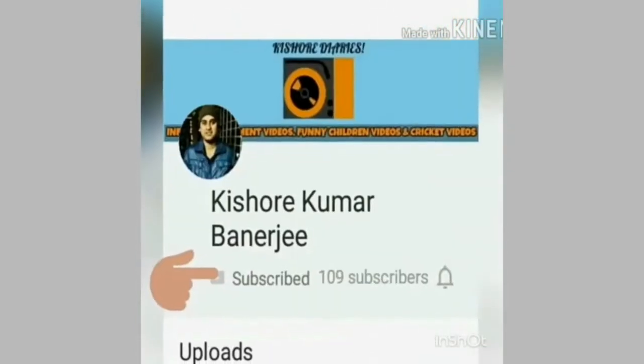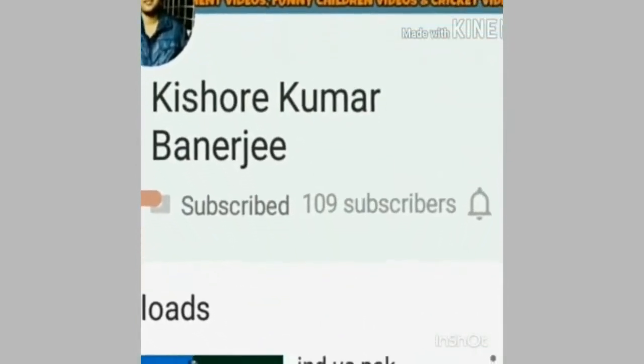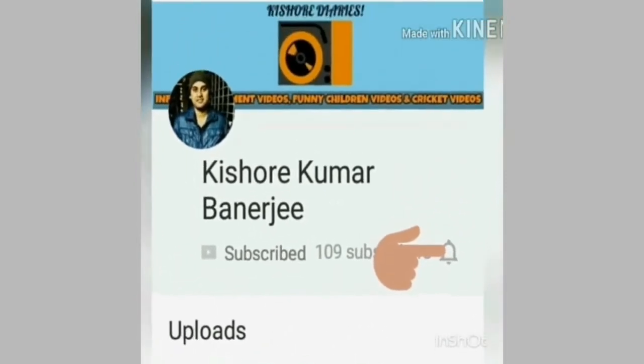Subscribe to my channel and press the bell icon to get the latest updates. Hi friends, this is Kishore and welcome to my channel Kishore Kumar Banerjee. I know I am late in this and it has been around 15-20 days that I have been using the product.